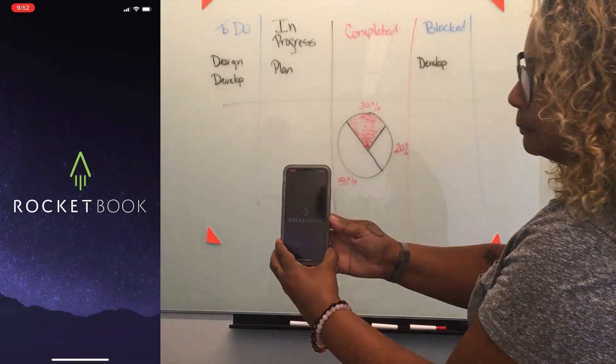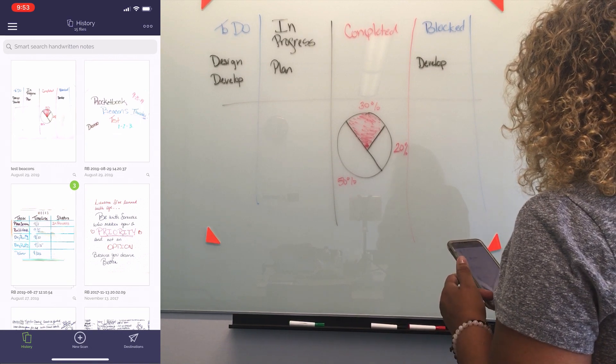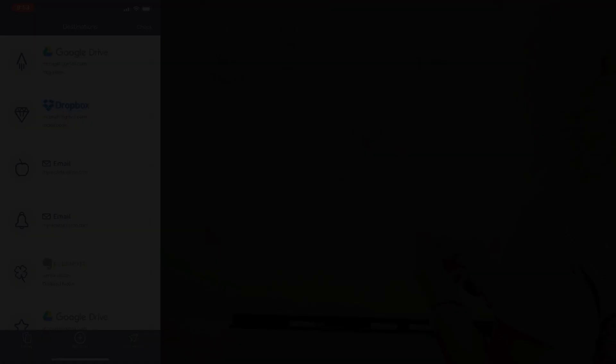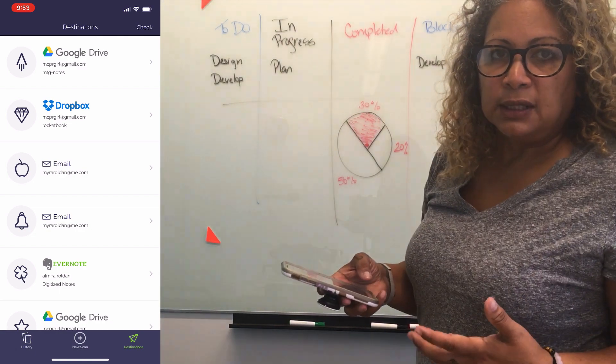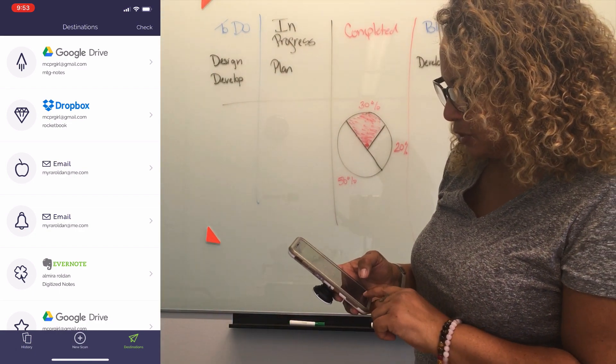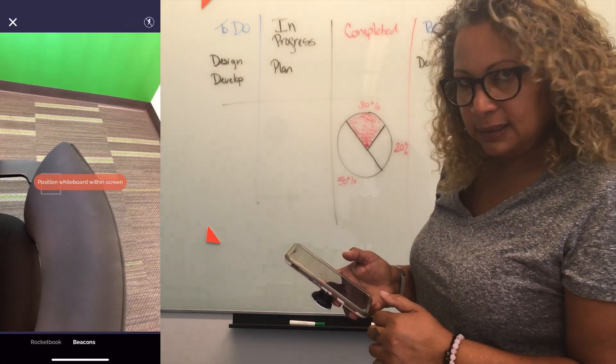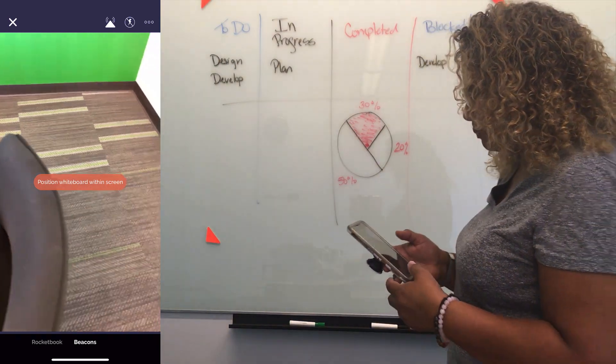So I'm launching the app. History is what pops up first. You can set your destinations for where you want to save your files. I use Rocketbook notebooks a lot and so this is really helpful. So now I'm going to do a new scan. When you click on new scan, you have a scan for your Rocketbook, which is your notebook, and then you have a scan for beacons. So I selected beacons.